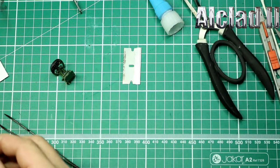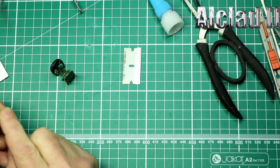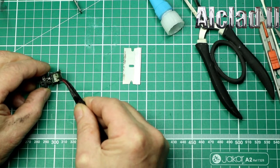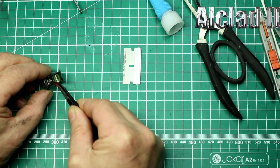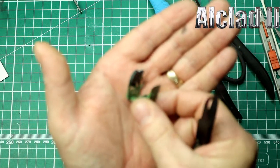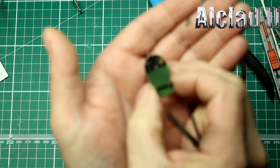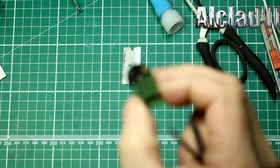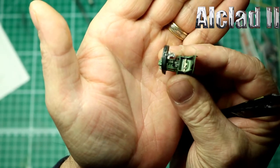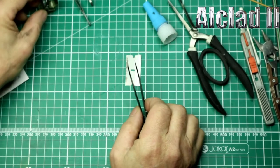So hopefully we can get this camera to focus — there we go. You can see the seat belts are in, the gun sight's on, the instrument panel is done. So we're now getting somewhere.